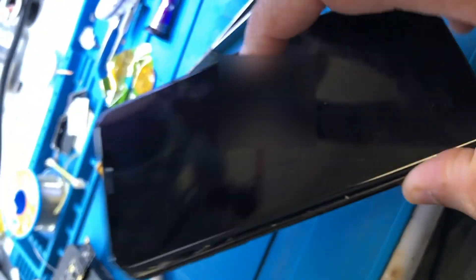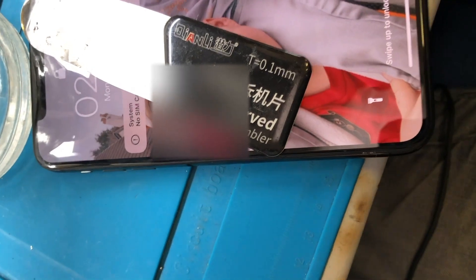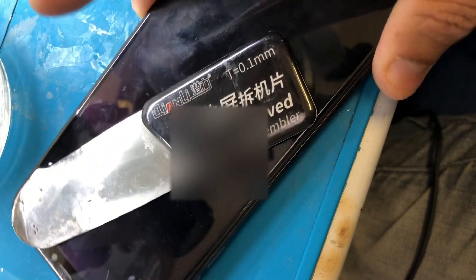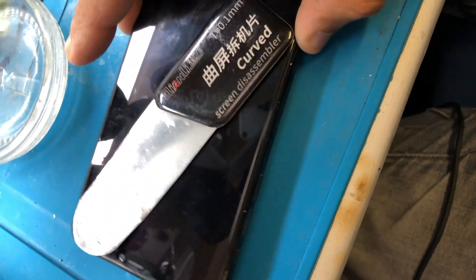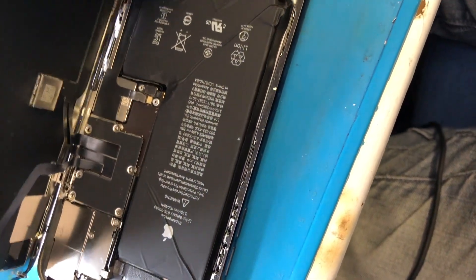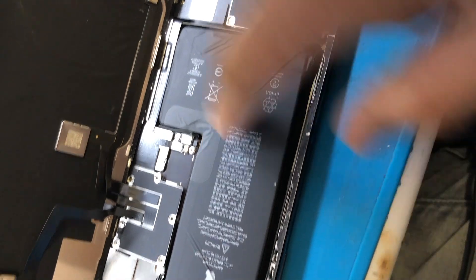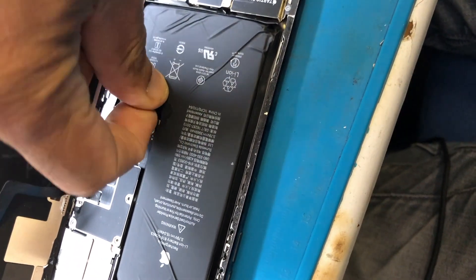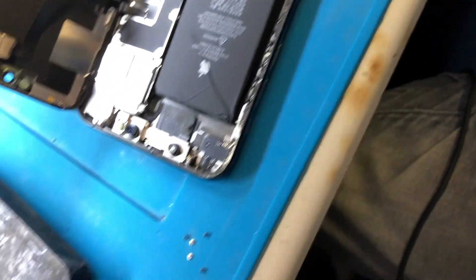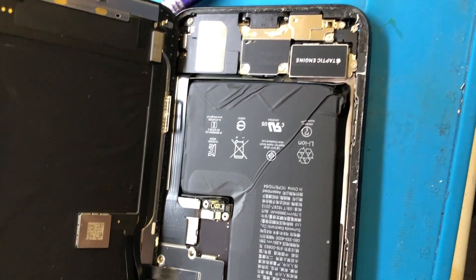11 Pro Max — fixed! If you have any device like this, do contact us and we can sort you out. Everything is done: the initial error 4013 problem has been fixed, the Face ID error has been fixed, and the boot loop has been fixed. Now I'm going to close it up. One very important thing — always disconnect the battery, because if the battery is connected when you're putting screws in, it can cause a short. Make sure you disconnect the battery.